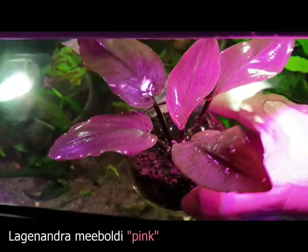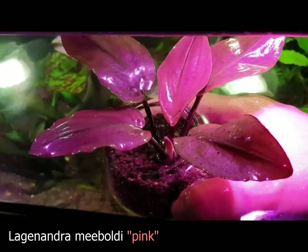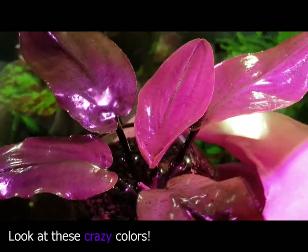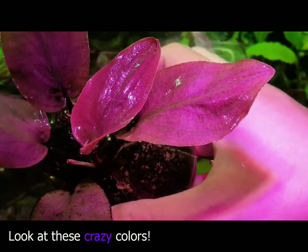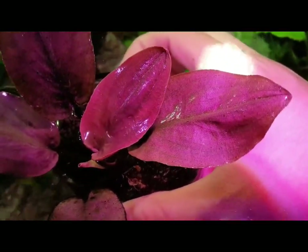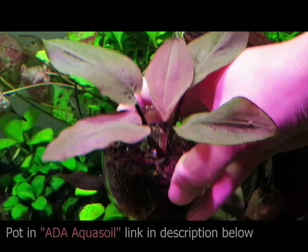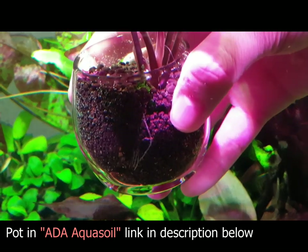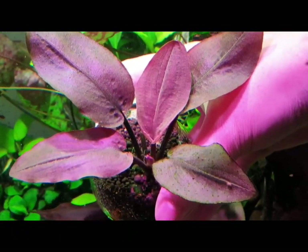First, let's talk about the plant that I'm holding right now. This plant is called Lagunandra meboldi pink and originates from the family Araceae. Like Bucephalandra, this plant grows from a rhizome and is capable of getting quite big. What I recommend is potting the plant — this keeps the root system quite compact and the plant stays relatively small.